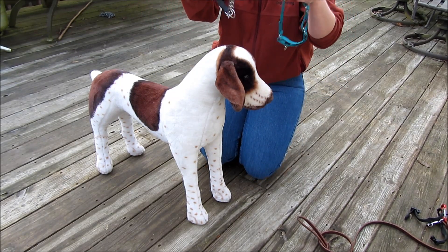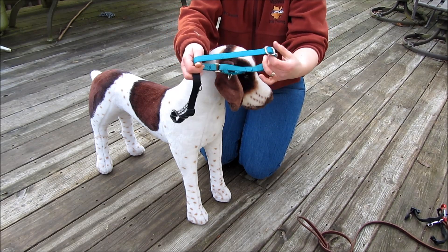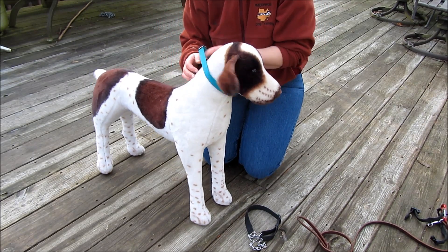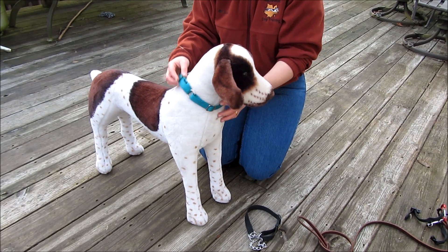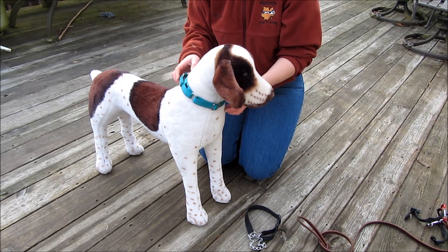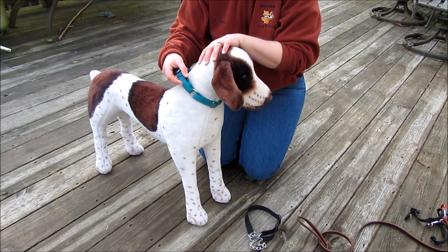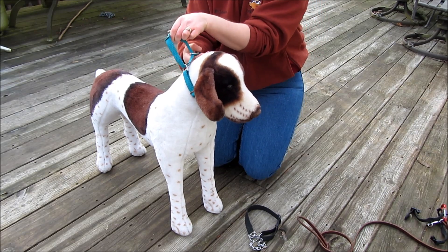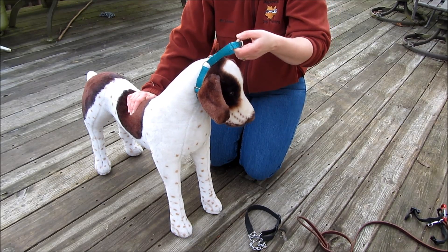With these martingale collars, because there is no quick release buckle on them, putting them on your dog requires that you slide them over the dog's head. As you see here, this collar is nice and loose on my dog — he's comfortable wearing it. We don't want it tight when it's unfitted. But if he should try to back out of the collar or pull, this tightens just enough that I can get a little finger under there, but it's tight enough that he couldn't get his head out.